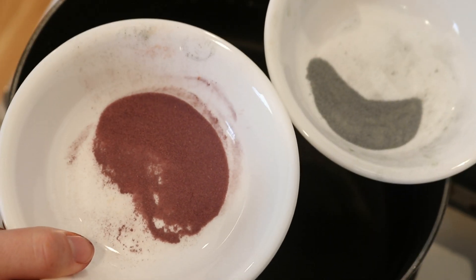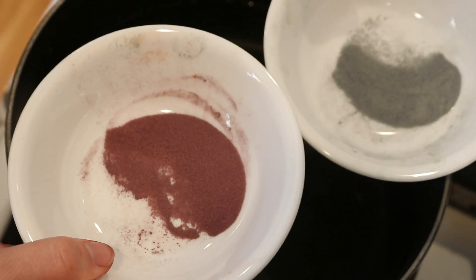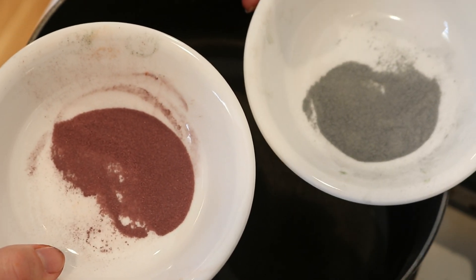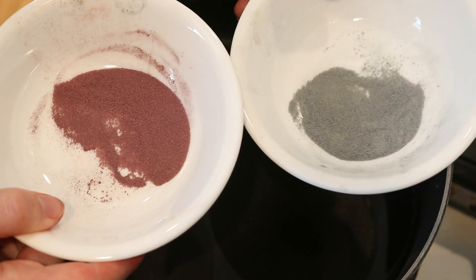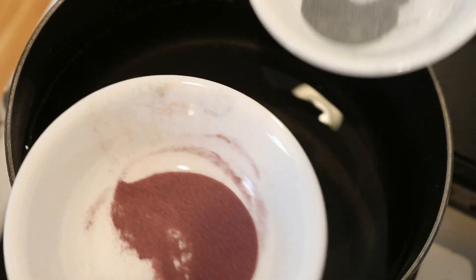I just finished filming a tutorial for KnitCrate where I speckled some of their bare yarn with Kool-Aid packets. We've got a lot of pigment left over, so I figured it would be fun to dye some more yarn. I think I used between half to two-thirds of each Kool-Aid packet on the previous video, but there's still a lot of pigment here.